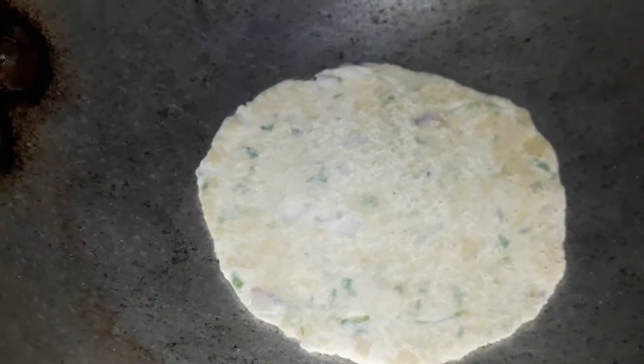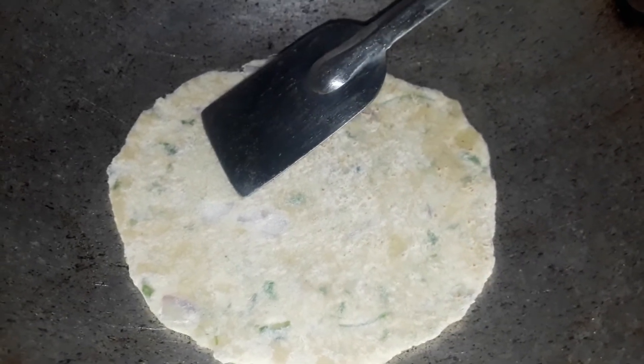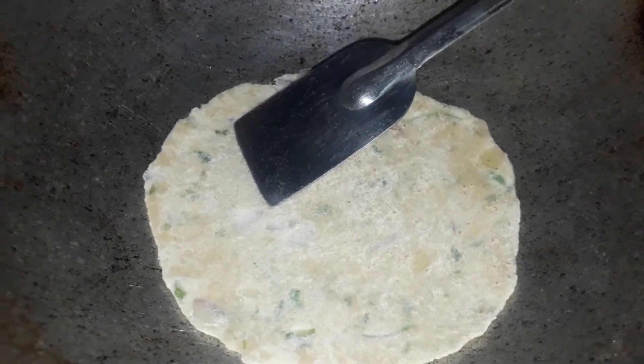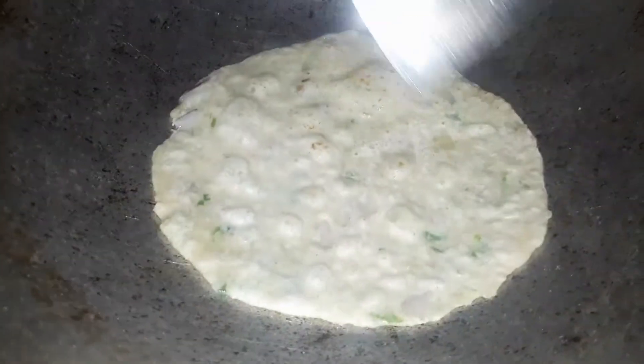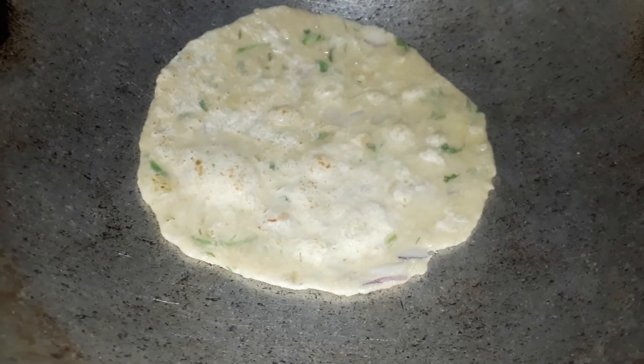I have to wash the eggs and clean the eggs. When you put the eggs in the same way, I'll wash the egg and clean them.